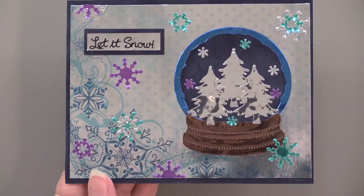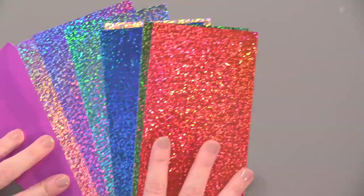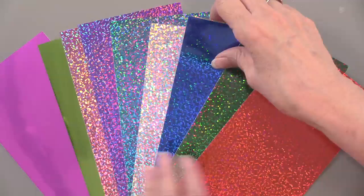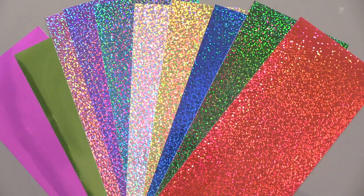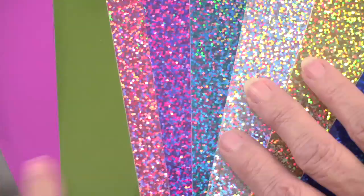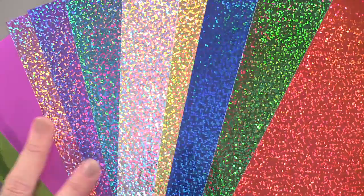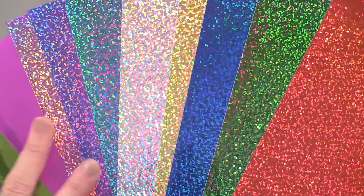Now we're going to go into our last set, which is the Christmas set. The Christmas set has mostly glitter and a couple of mirror sheets, but it's definitely got those Christmas colors that you need. There are 10 of these, just like the other set. They are 4 inch by 9 inch, adhesive back, and there are 10 different colors. You can see all the sparkles — red, green, gold. Then we added two mirror sheets. We did that because we wanted variety, and this makes a nice case for combining the two sets.